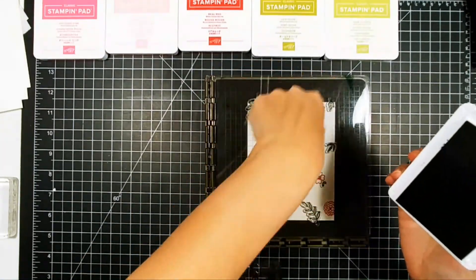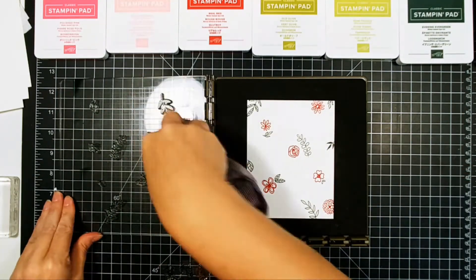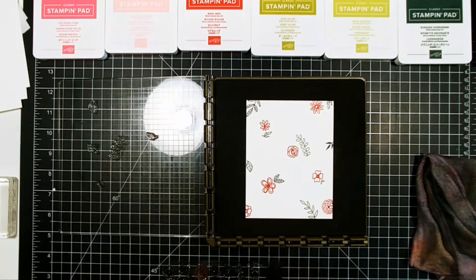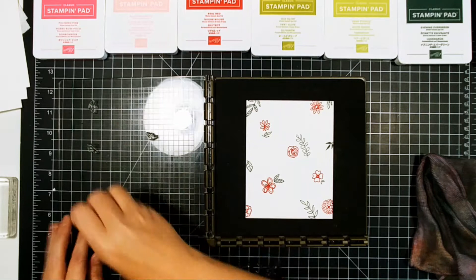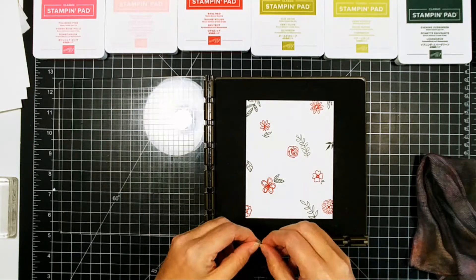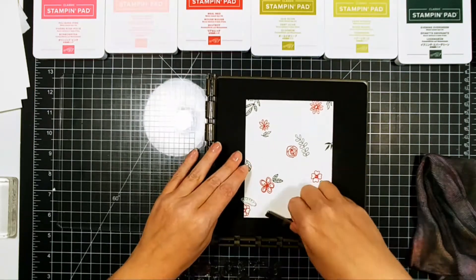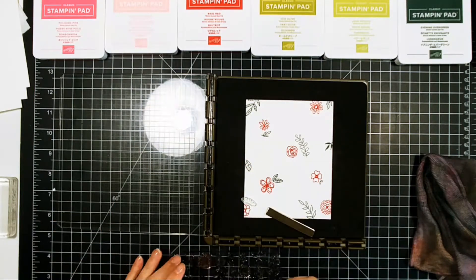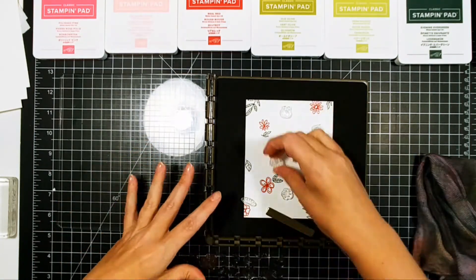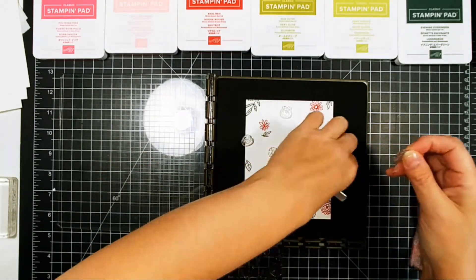Use your stash and kind of repurpose some stamps. Look at colors in a very different way because it can be Christmas no matter what. I'm going to show you another card at the end of this that is a floral — but because of how we're going to stamp it, the colors we use, and the sentiment, it becomes a Christmas card. Look at your stamps in a very different way to see what you already have on hand, and you can create unique, different, and still gorgeous Christmas cards.